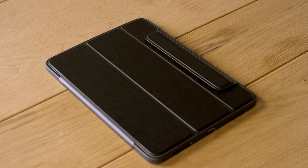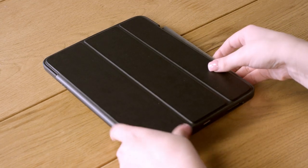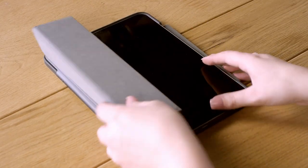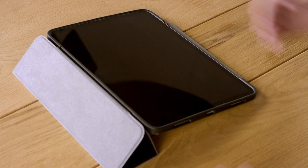Once installed, you can transform the folio into a stand. Wrap the folio behind the iPad making a triangle. The magnetic latch holds the folio in place while you comfortably type and view your favorite shows hands-free.